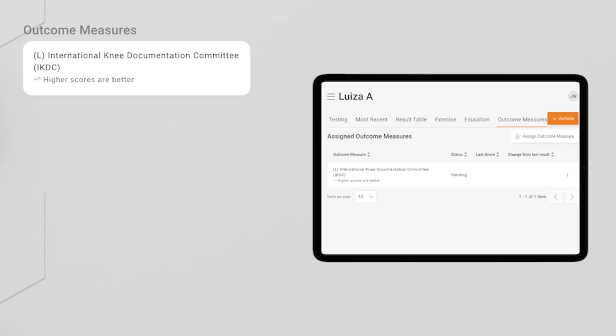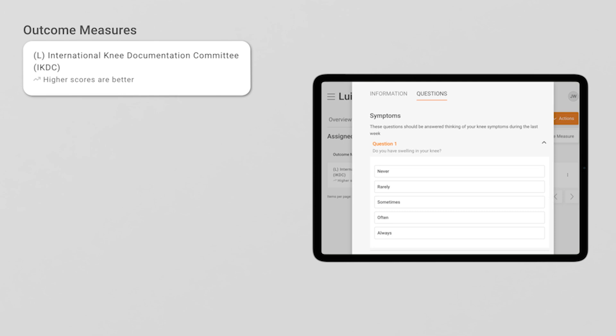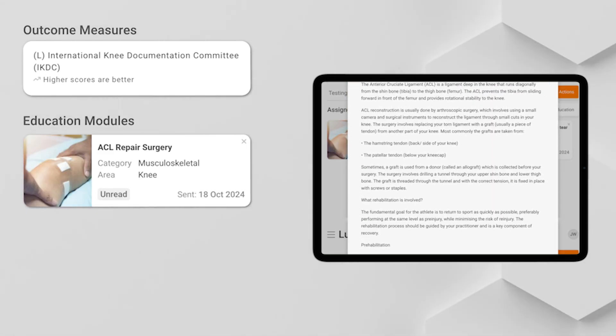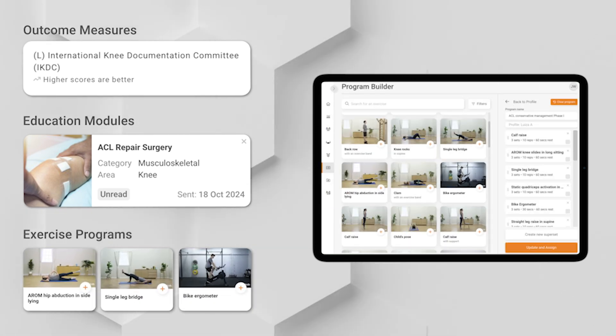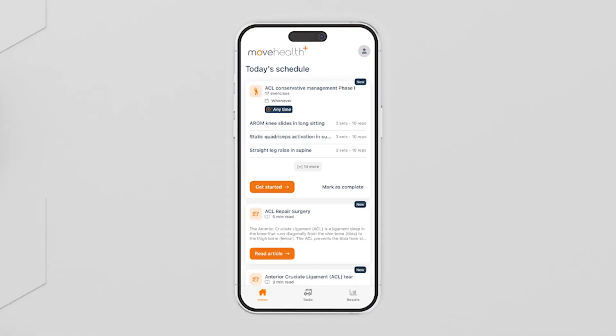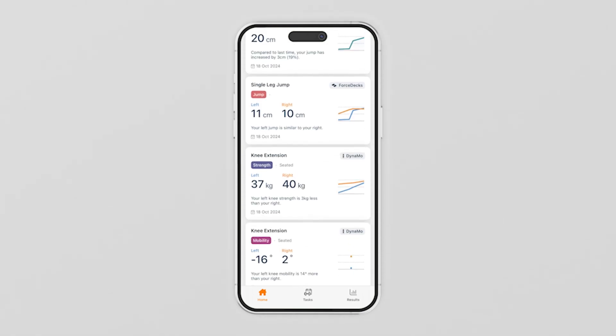That was a really good session today — it's nice to see how well you're progressing in the lead up to surgery. Next I'm going to send you an outcome measure questionnaire about how your knee is tracking, an educational module with information on what to expect around the surgery, and an exercise program targeting the areas we assessed today. All of this will be available in your MoveHealth app where you can complete the measures, modules, and programs assigned, and also see your results from today's tests. Make sure you continue to log your sessions in the MoveHealth app so I can keep up with your progress.